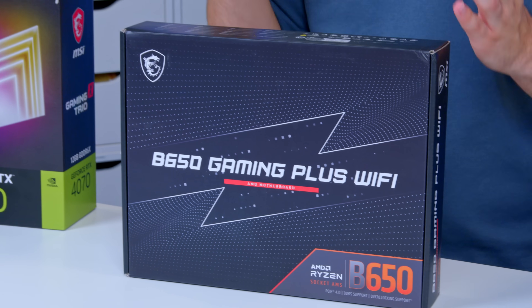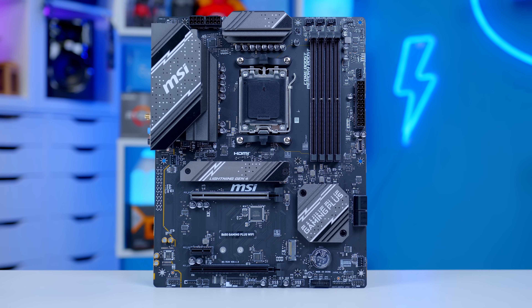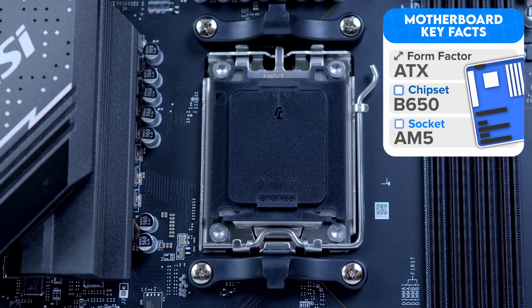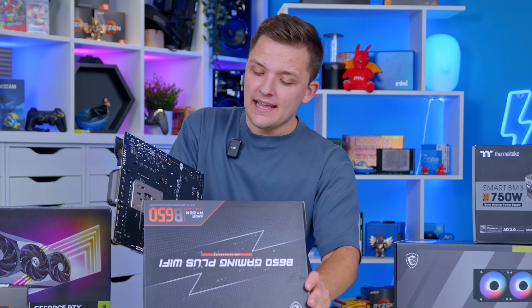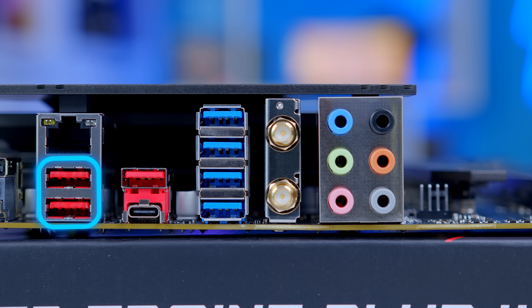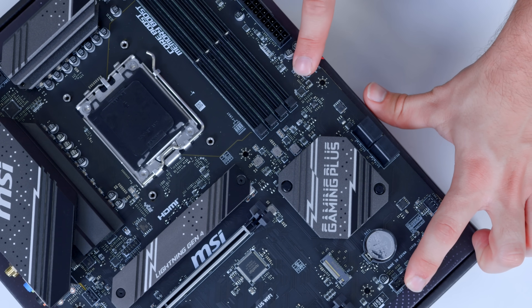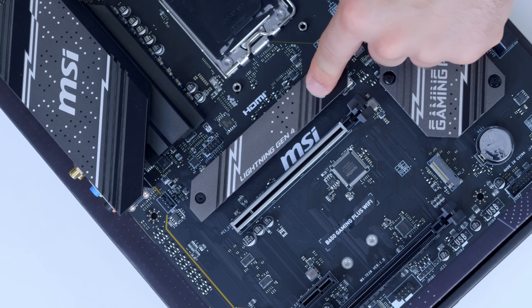Sticking with a bit of an MSI theme today, I'm also going to be using an MSI motherboard. I'm really happy to see them bring the B650 Gaming Plus Wi-Fi to market at such an attractive price point. You get the AM5 socket needed to support Ryzen 7000 and Ryzen 9000 processors. If you go the Ryzen 9600X route, you may need to update the BIOS, but there's a BIOS flashback button on the rear IO that allows you to update the motherboard's BIOS without needing to install a CPU. Other features include high-speed USB 3 Type-A and Type-C, standard USB 3.2 Gen 1 Type-A ports, and built-in Wi-Fi.